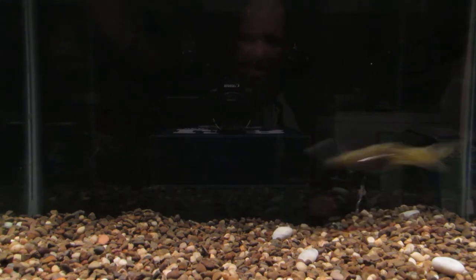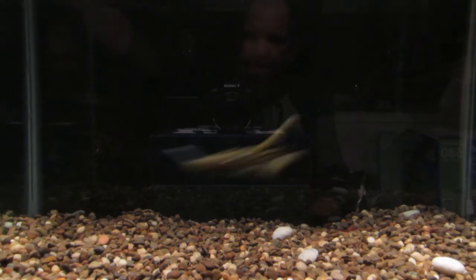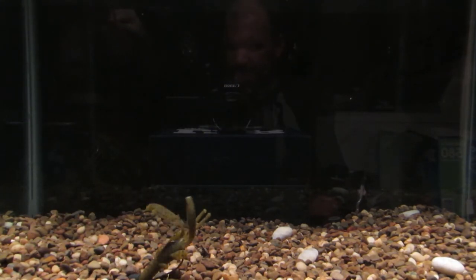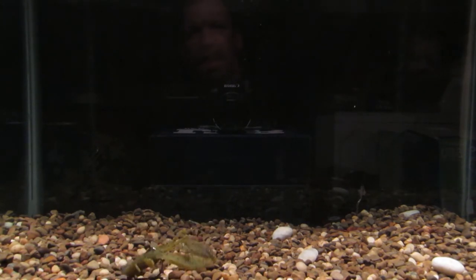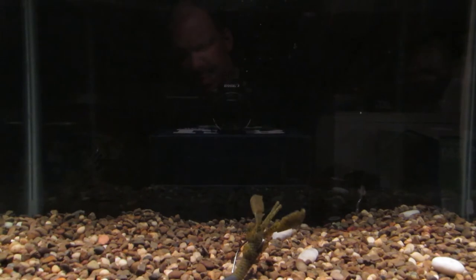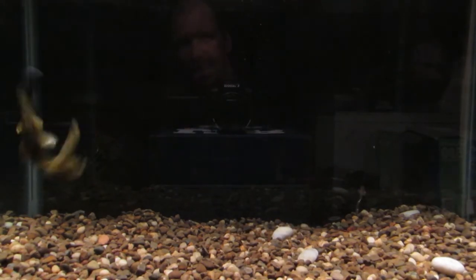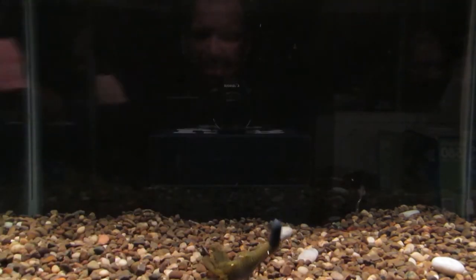Swimming this, you get the claws flapping up and down, which is really, really good. Swimming it, killing it like that — that's the way I like to fish a lot of my craws. I'll hop it back to the boat, pop it a couple times, and then start swimming it — try to mimic a craw.